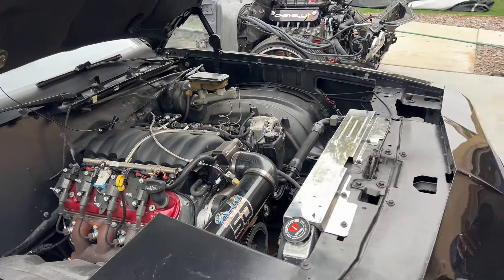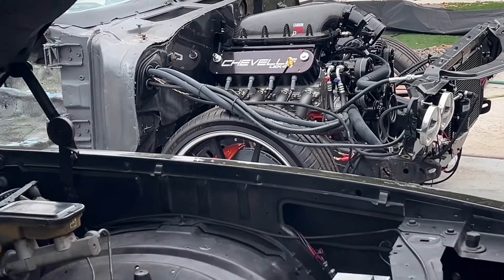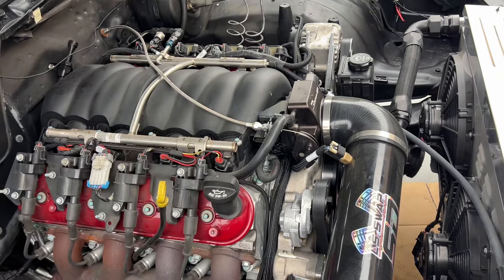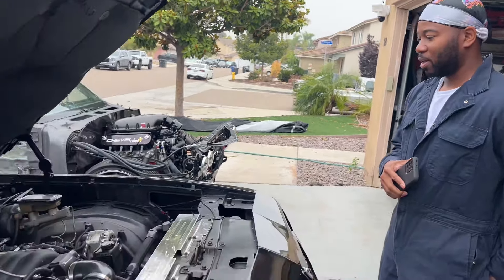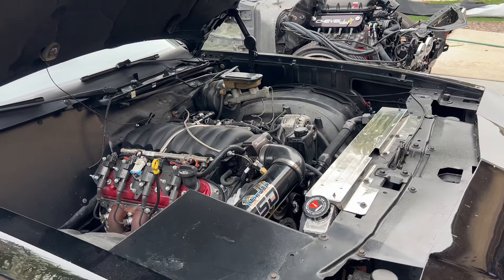Dropping an engine isn't impressive on its own — it's impressive when you actually run it, dyno it, and pull numbers, because that shows you thrashed the engine and got results. I've seen some shops show an LS engine dropped in with no wiring, no coil packs — looks pretty, but there's nothing showing it's complete or drivable. And remember things like shortening the driveshaft — that's stuff rookies don't think about when they're new to the game.